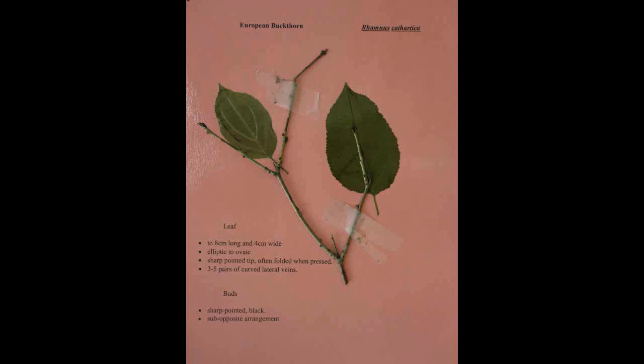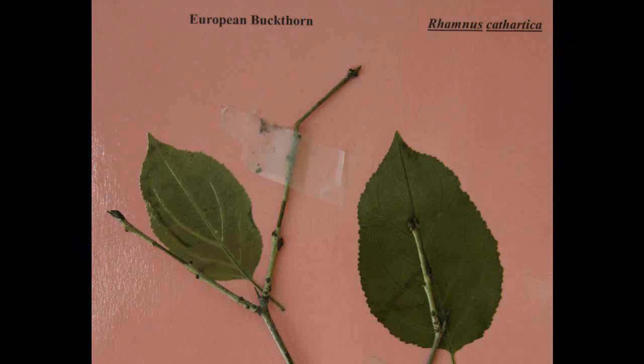European Buckthorn, Rhamnus cathartica. The leaf can get up to roughly eight centimeters long and four centimeters wide. They are elliptic to ovate with a sharp pointed tip and three to five pairs of curved lateral veins. The buds are sharp pointed and black in a sub-opposite arrangement.